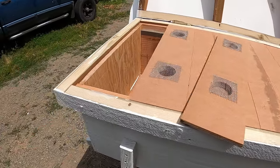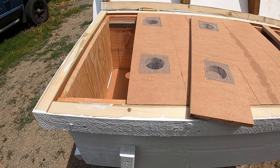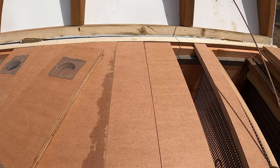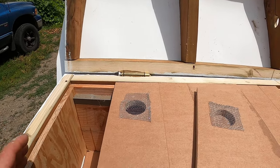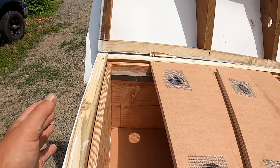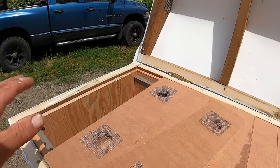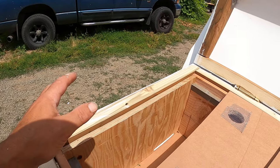My first plan was to build the other end of this as my cell starter and cell builder, with a double screen board between them. One side is queenless — that's where my grafts would go. If the weather wasn't bad and I was fast enough, I could pull a frame, graft on my grafting bars right here, and stick them right into my starter, all in one place.